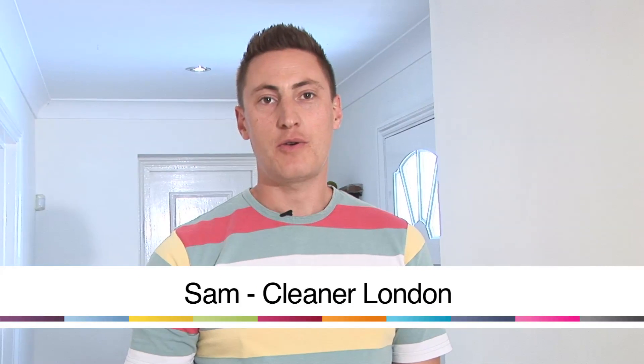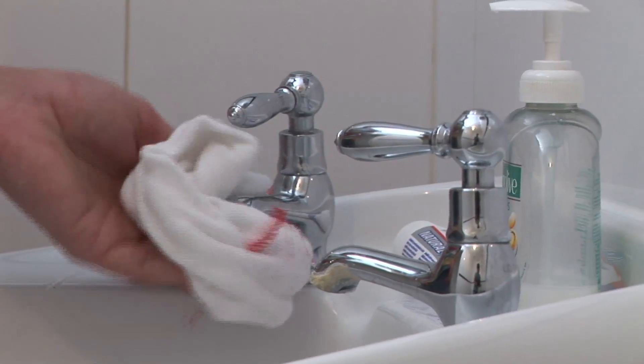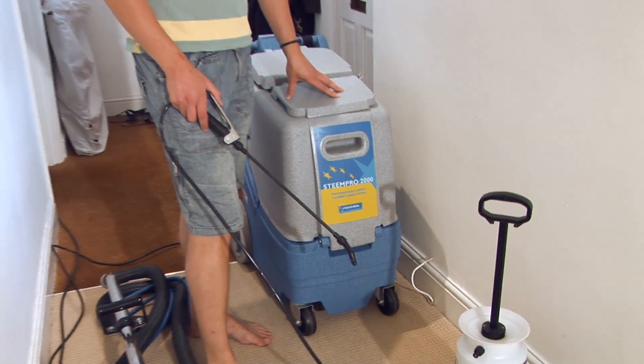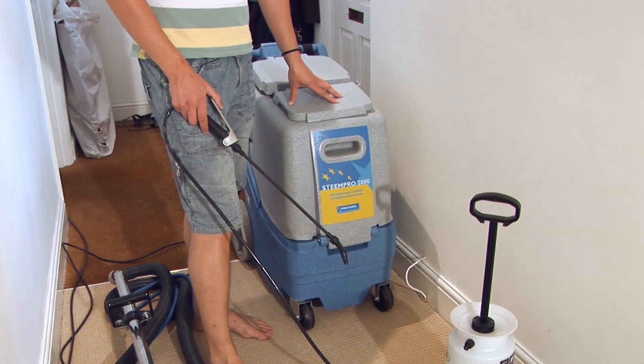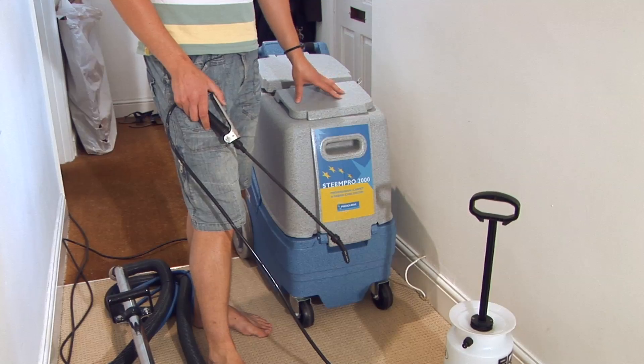Hello, my name is Sam and I'm from Cleaner London. Today I'm going to show you how to professionally clean your carpets. This machine here is a professional carpet cleaning machine. You can hire a contractor to undertake your carpet cleaning requirements if you like, or you can hire them yourself for a reasonable price and do them at home yourself.